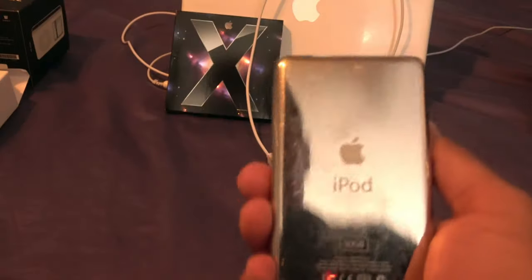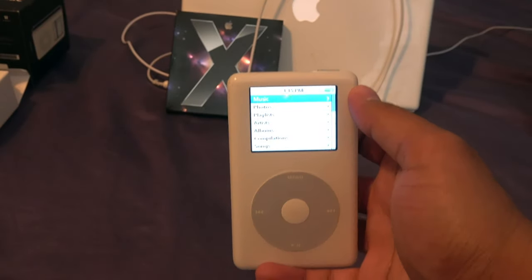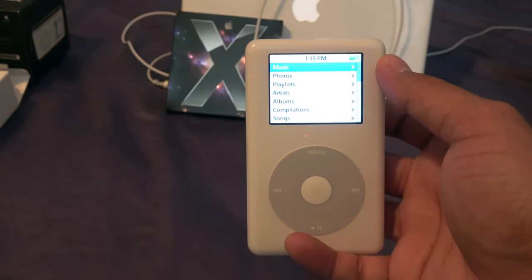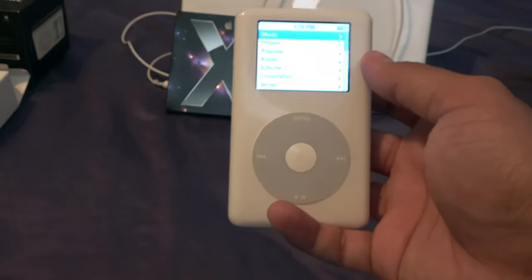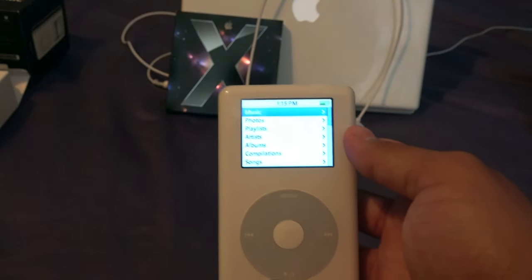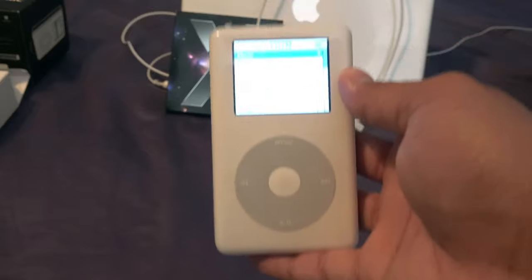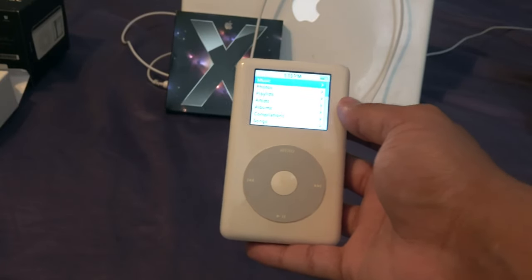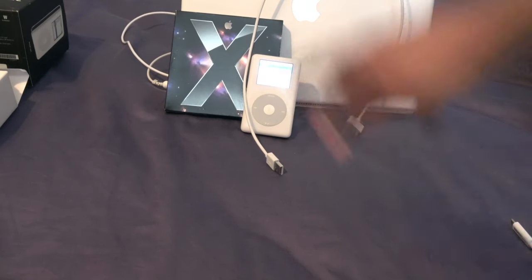This is the iPod Photo, fourth generation model — the first color iPod. That's another reason Apple called it the Photo: it was the first with a full color LCD display. They did make a fourth generation iPod before this one with a monochrome display and the same physical design, which we'll look at on this channel and compare with other iPods. We'll also dig more into the software side using the iBook in the background.